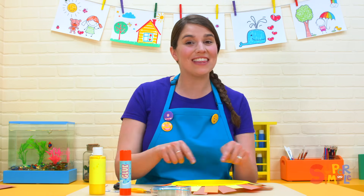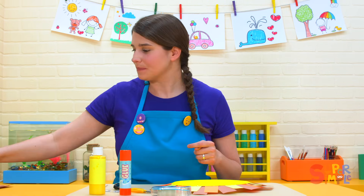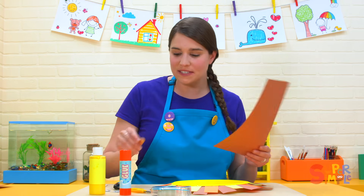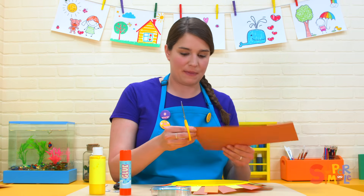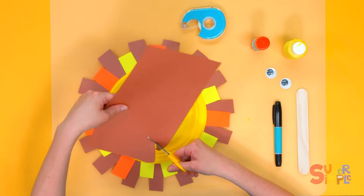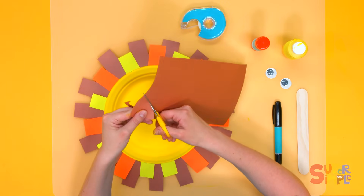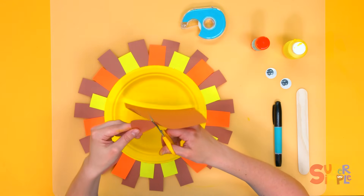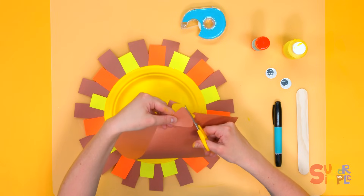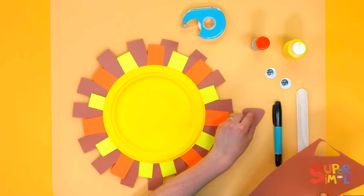Now we're ready to decorate our lion's face. We're going to need a nose, two eyes, and two ears. So to start, let's cut a nose out for our lion from this brown piece of paper. For his nose, I'm going to cut out a triangle shape with rounded edges. You could draw a triangle first and then cut it out, or just make it up as you go along — it doesn't have to be perfect.